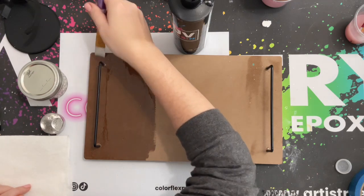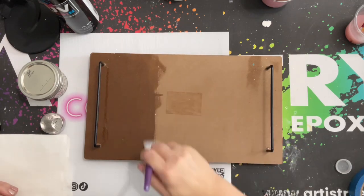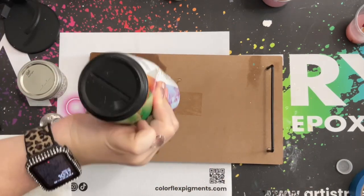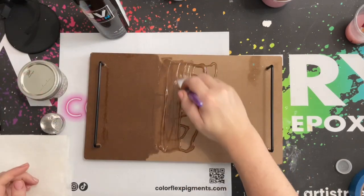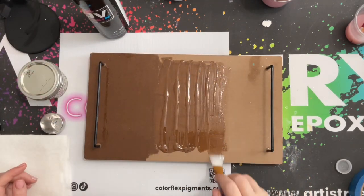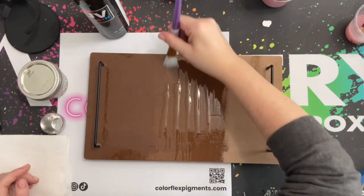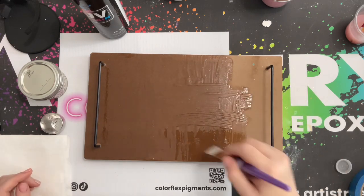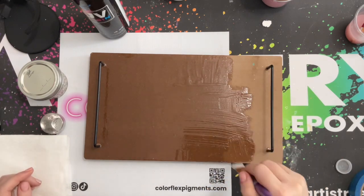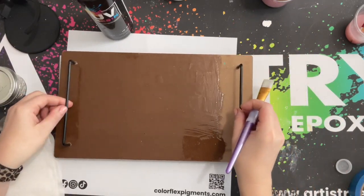I also want to point out that this board from Target did not have any type of sheen or finished surface on it. If it did have a sheen or finished surface, I would have sanded it first. But this was just straight wood — it was already slightly rough — so I did not see a need to sand it. Of course, if you feel more comfortable sanding, you can definitely do that.